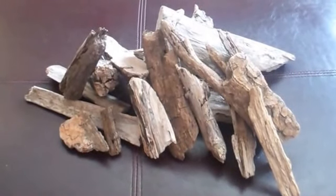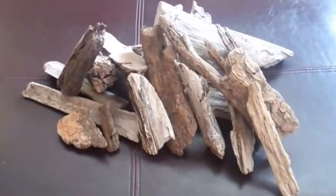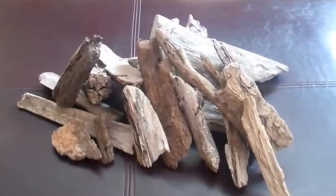Hey guys, it's Katie from Sunset Properties, and I am going to tell you how to take a pile of driftwood like this that you found on our beach, clean it up, and make it into a beautiful Christmas decoration.